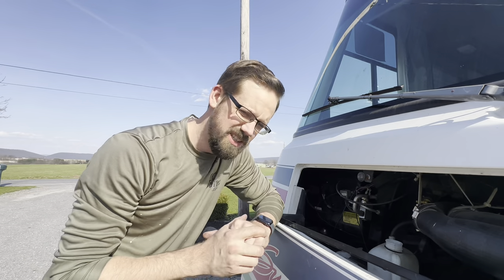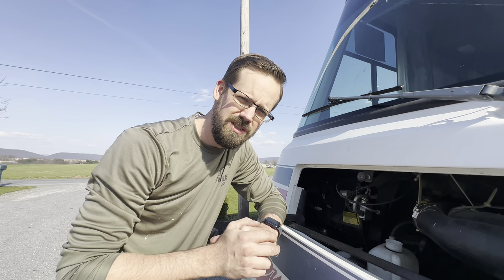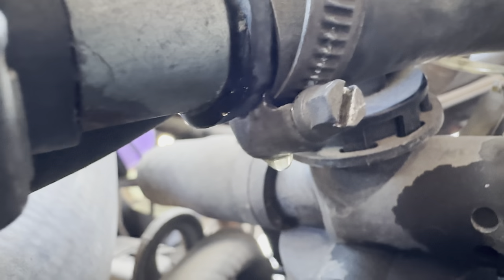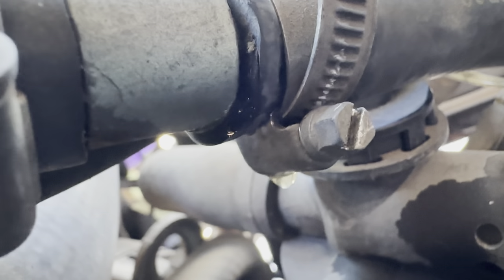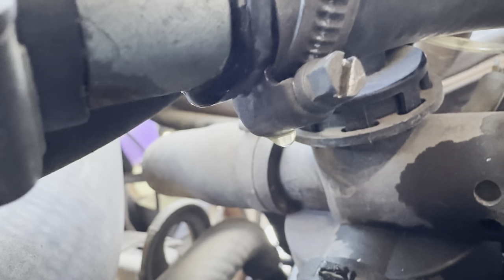We're gonna run this for a few seconds and just kind of pump some of it through the system and then we'll refill some more. Here's the kind of stuff you want to watch for when you're putting it back together — just make sure you don't have drips like this from anywhere. Keep it working!